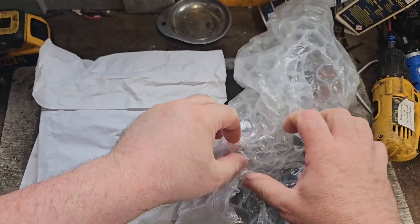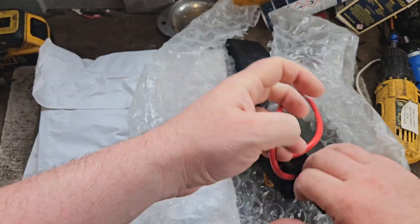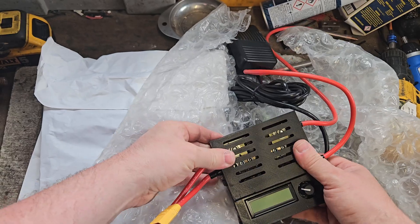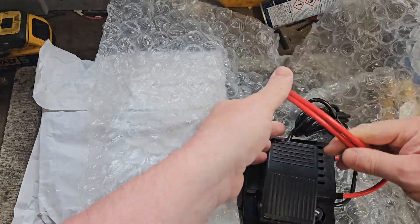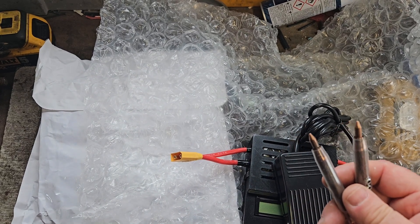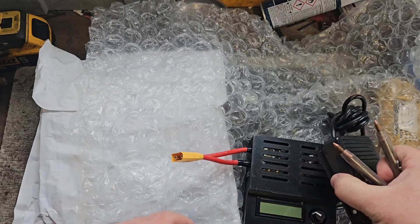Here we are — these items out of the box. We've got the foot pedal. If you check these probes compared to the ones I was using — this is the big dog.